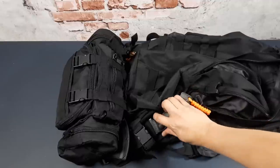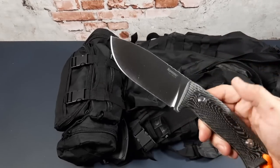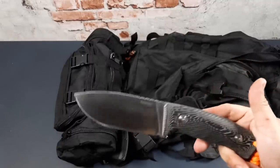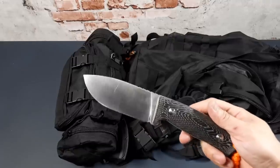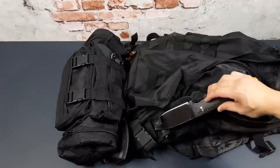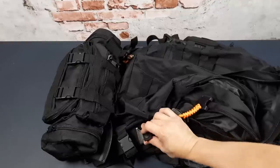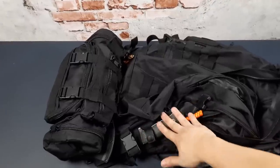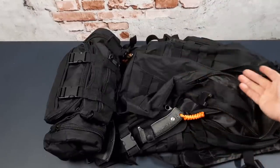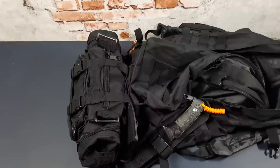On the outside on this side I have a fixed blade knife — the LionSteel M3. This is my chosen bushcraft knife; I liked it so much I got two. The other one in Santos wood I use for outdoor adventures, and this one has been converted for my bugout bag. I can remove it and put it on my belt if needed. To deploy it quickly, I release one strap, the bag swings down, and my hand can immediately grab and deploy the knife.